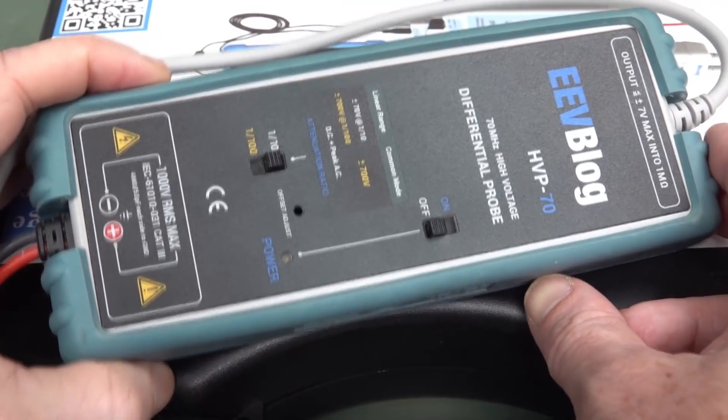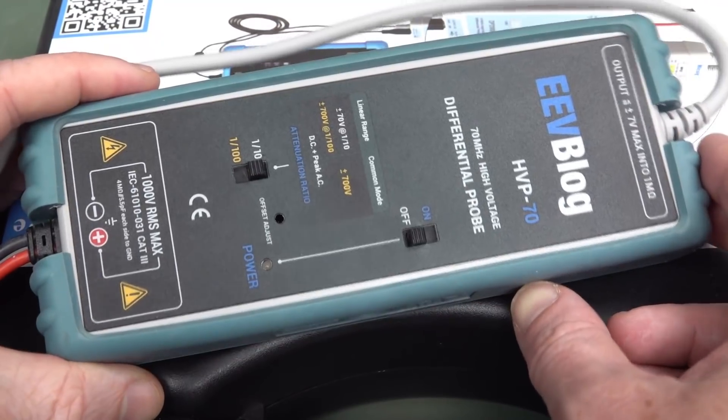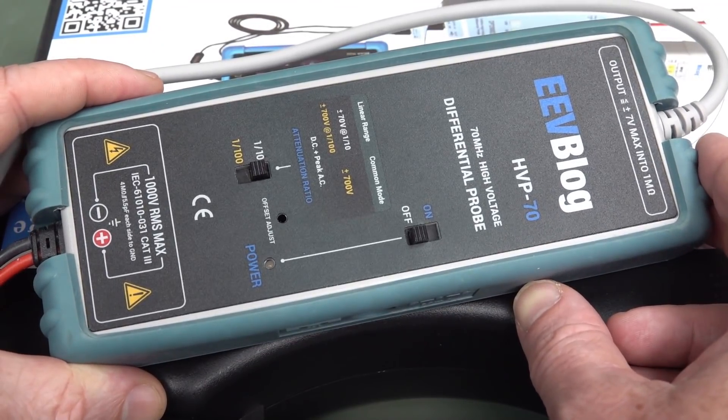It's not particularly cheap though. It's a fairly decent investment, but it is a top performance, top quality probe.